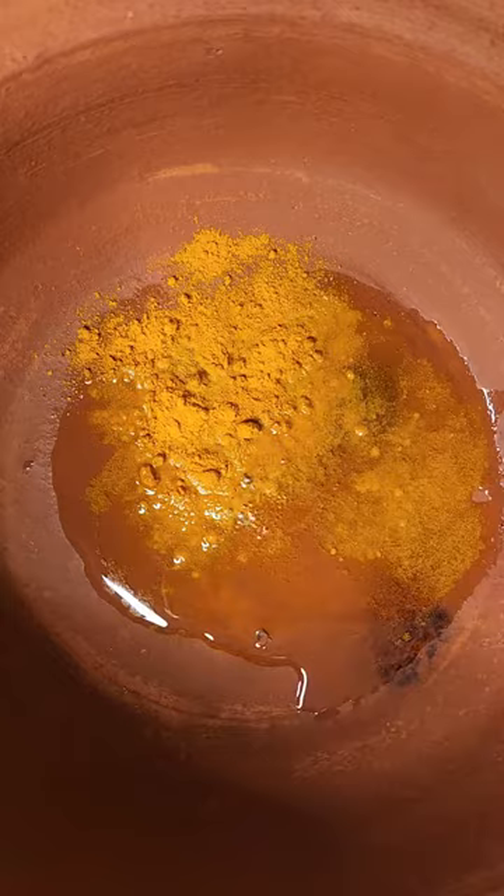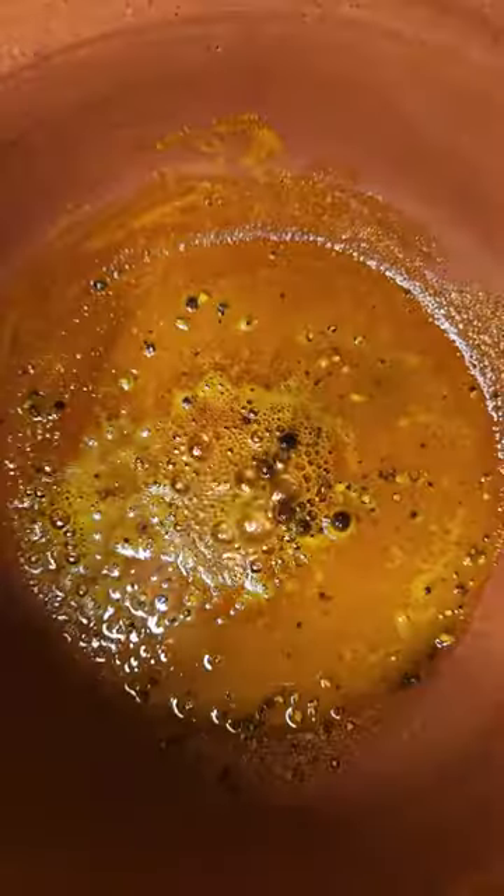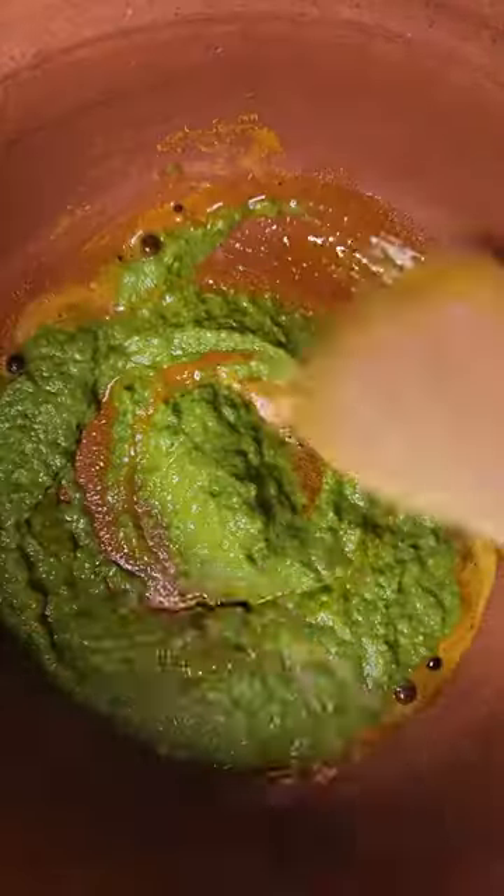Because we're using some turmeric in this recipe, we'll need to bloom it in oil before we add the remaining ingredients. Heat the pot on low and then add in the oil, turmeric, allspice, and black pepper. Cook for one minute, then add the green seasoning.